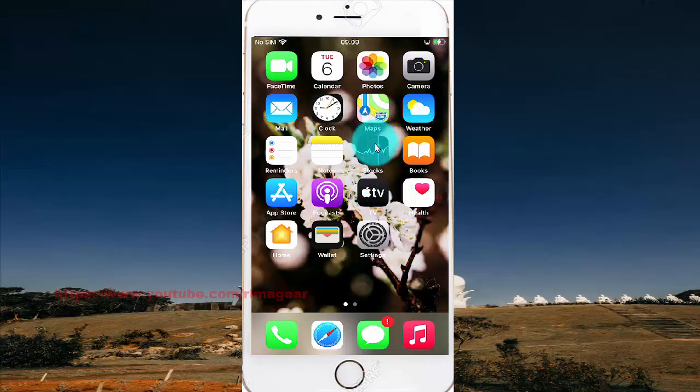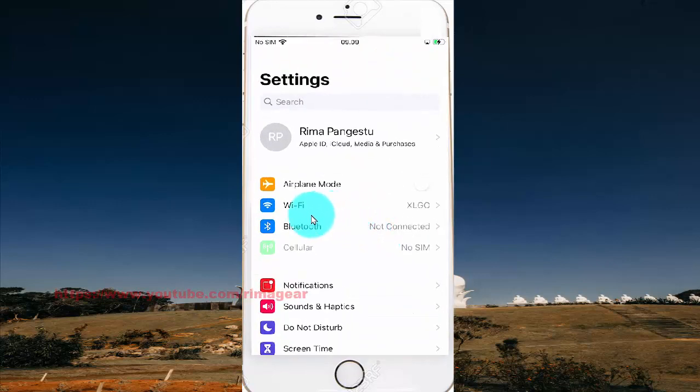To enable or disable auto-join WiFi network on iPhone 7, open Settings and then tap WiFi.